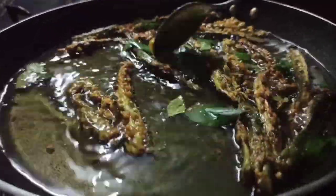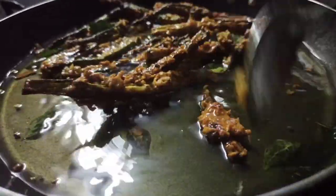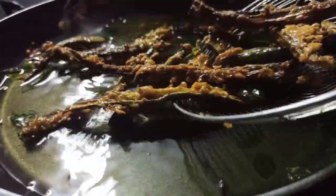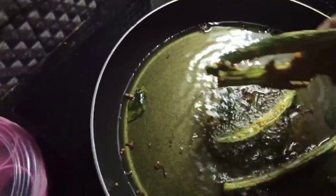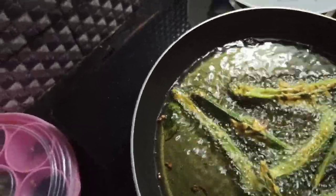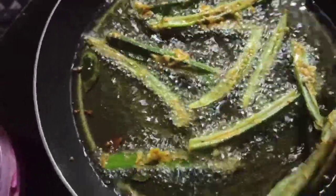We will put the vegetables in the pan and fry it. The ingredients are green in the pan. Make sure we can see the ingredients in the pan.